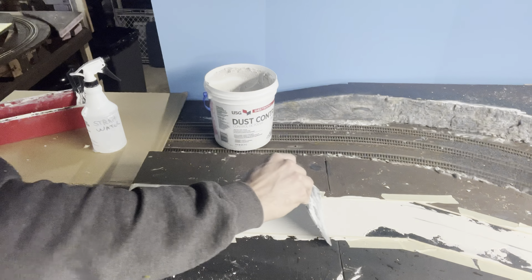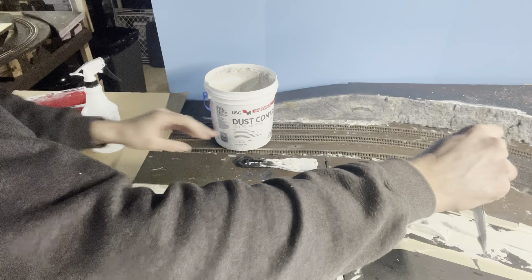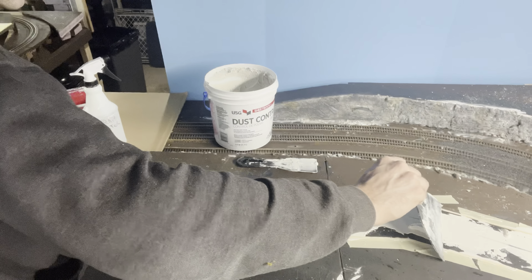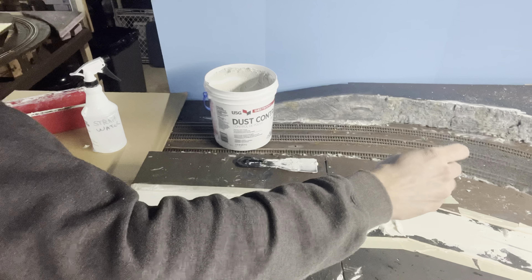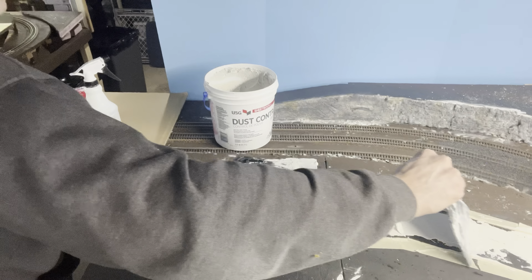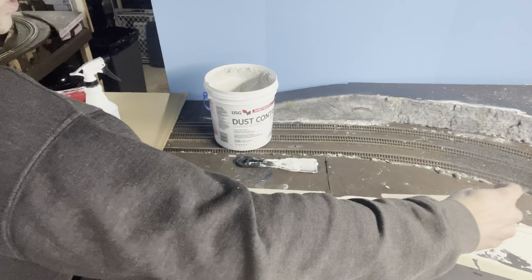I like to let this cure for at least 12 hours before I even think about sanding or painting it. So far I've used this method on most of the layout and I've had very good results — it hasn't cracked yet. For anybody doing this in a larger scale such as O scale, I don't recommend doing this more than an eighth of an inch thick, just to keep it from cracking.